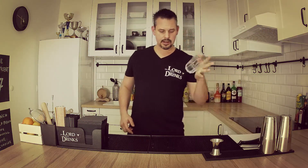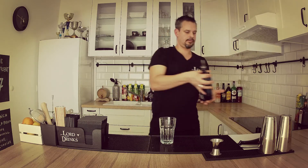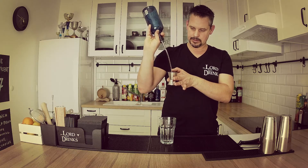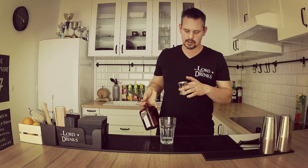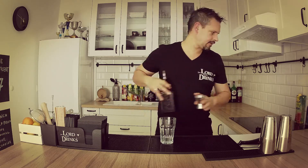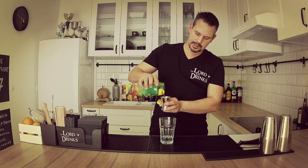To make a proper Cosmopolitan we're gonna need the Boston shaker and we're gonna put all the ingredients into it. First of all we're gonna use the vodka — 4cl. Then the Cointreau, or any type of orange liqueur — 1.5cl. The third ingredient is cranberry juice, we're gonna put 3cl in it.